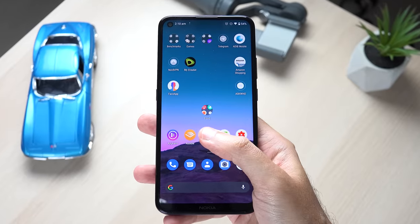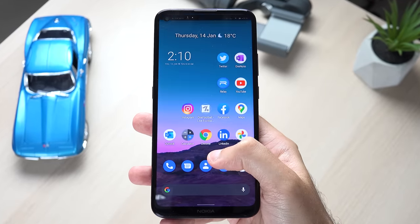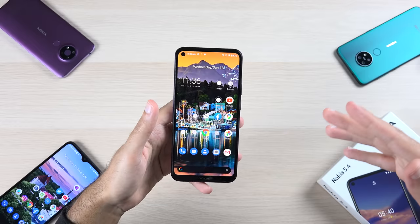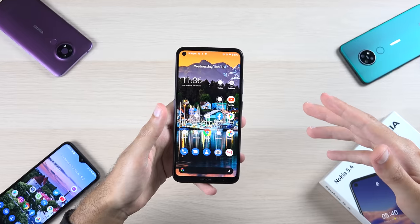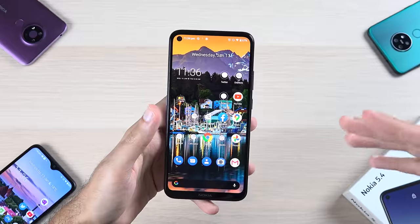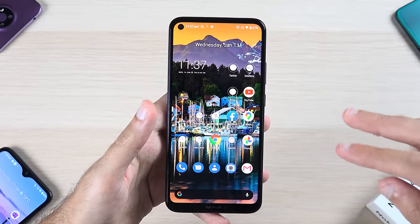The phone runs Android 10 out of the box as part of the Android One program, meaning it's a pretty stock Android experience. You can expect two years of Android updates and three years of security updates. The only issue is that it ships with Android 10 when Android 11 is already out, but you can expect to receive Android 11 shortly.